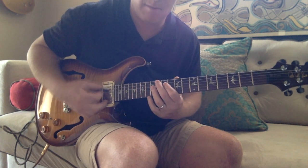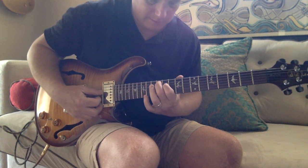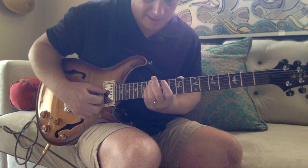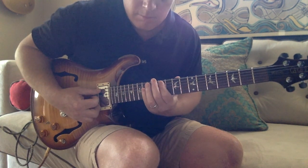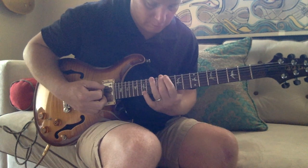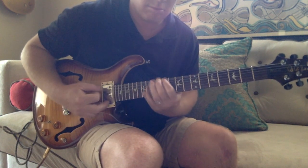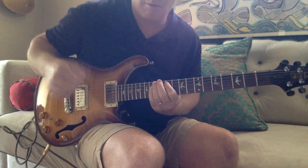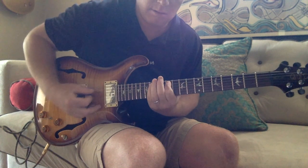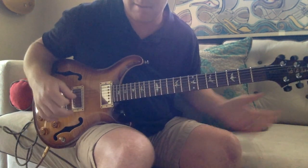Next thing we're going to do is take that exact same setup and move to the A string and start on the 12th fret A. Then we're going to the D on the 11th. D pinky on the 14th. And we speed it up. A little slide too. I'll use some alternate picking — up, down. Some palm muting can be used, taking the palm over here. There's one of the hooks.